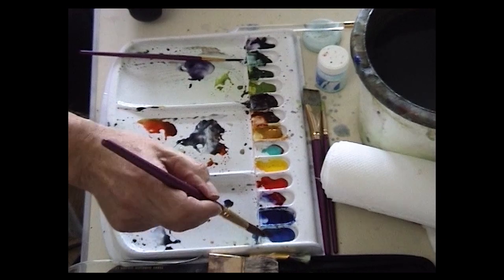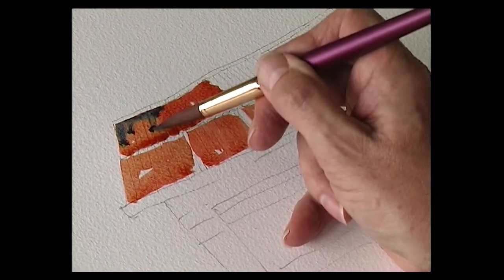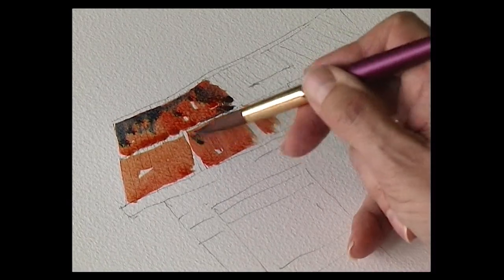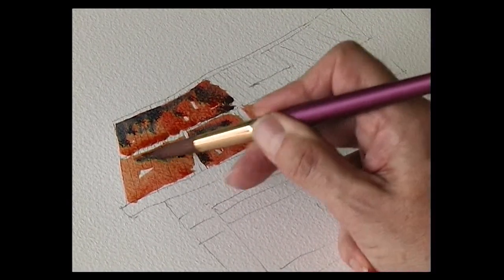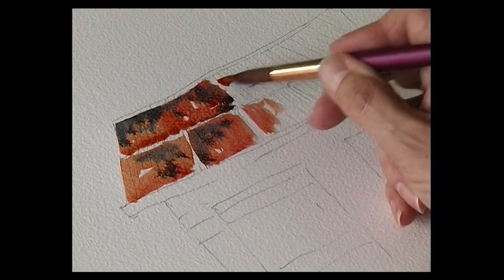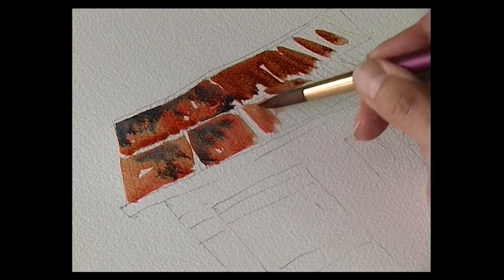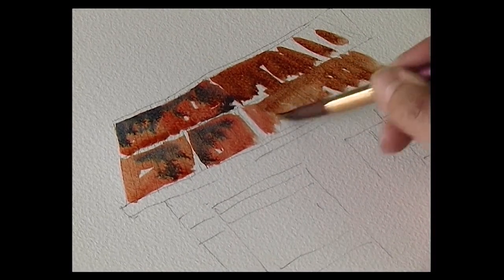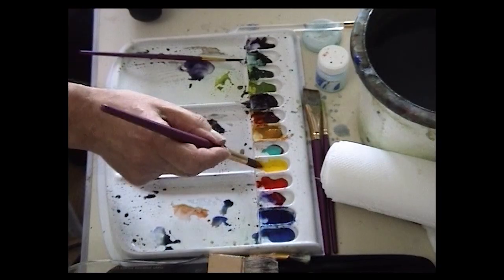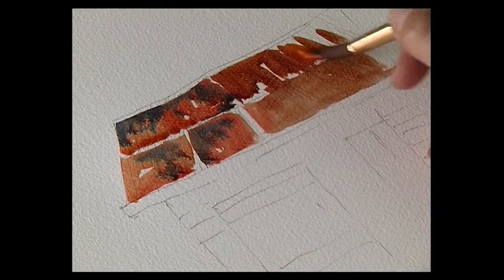And while that's still wet, I'm going to put in a touch of cobalt blue — just drop that onto the roof. It's more burnt sienna — burnt sienna is the base colour. So bring that down to the edge of the roof. Some cadmium yellow with cadmium red, so it's an orangey colour — put that into there.